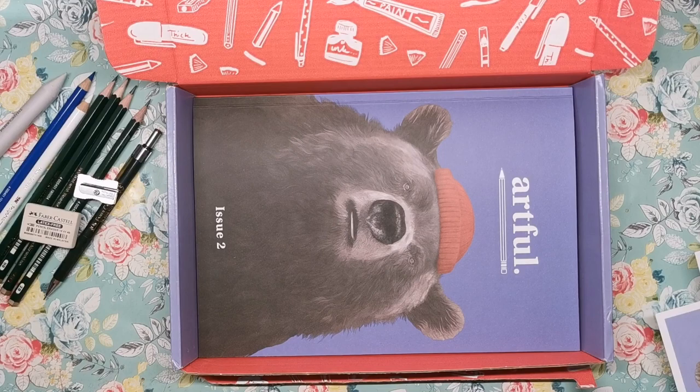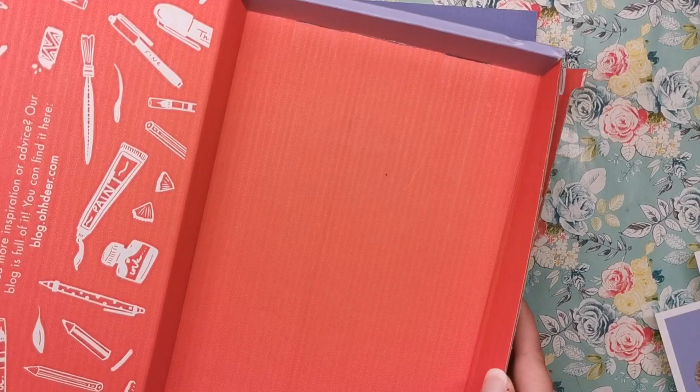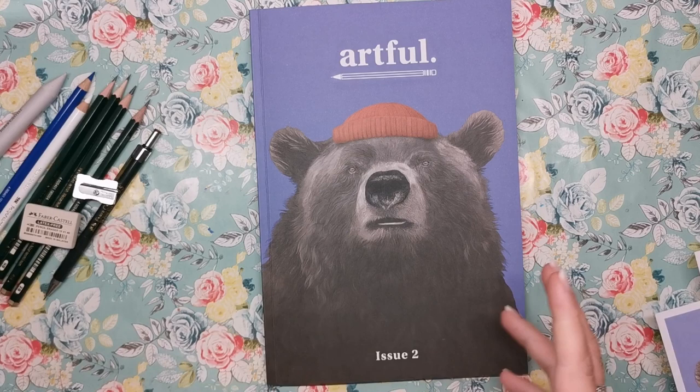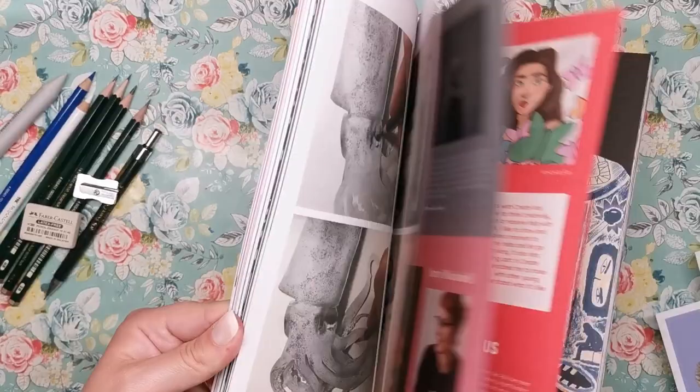Rather than a card, it looks as though we have a book. This says Artful Issue 2. One of these magazines or books comes with every single edition of the Artful box, but they are all obviously different, so every single box you get will have a different magazine in it. I hesitate to call it a magazine because it really is a properly bound book — and it's really thick and full colour as well.